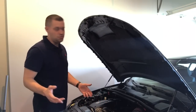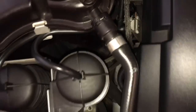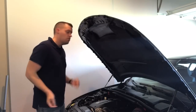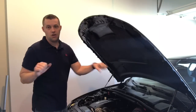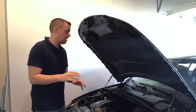I'm replacing the vacuum lines that go from the top vacuum canisters all the way to the boost solenoids. I'm also replacing the braided lines that go from the T's off the boost solenoids down to each actuator on the wastegate, replacing both T's as well, and replacing the main line that connects everything together. All those hoses are ordered and on their way, and I'll show you the DIY on how to do that.